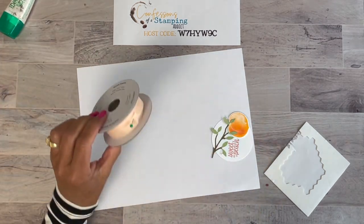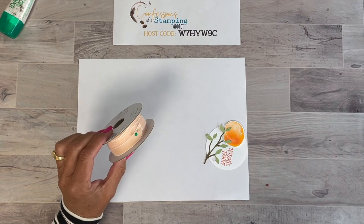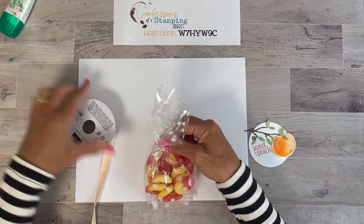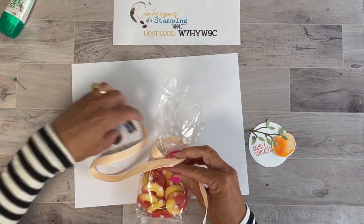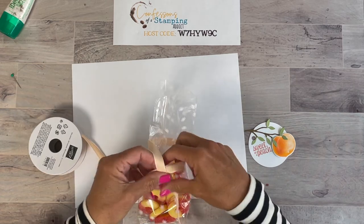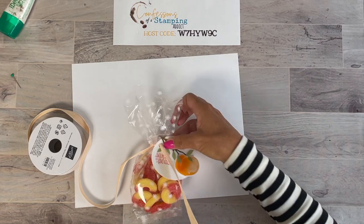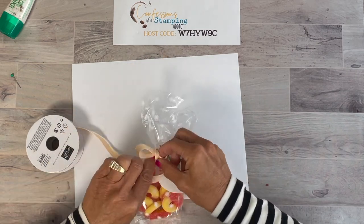How do you guys store your ribbon? My husband made my ribbon holder — I absolutely love it. It's made out of rain gutter from Home Depot and he covered it with fabric that matches my craft room. I put all my ribbon on there and stick a little pin on the end so the ends don't unroll on the shelf. I'll snap a photo so you can see. Now let's tie this in a nice little bow — remember you need to make the hole bigger than normal because this is pretty wide ribbon.